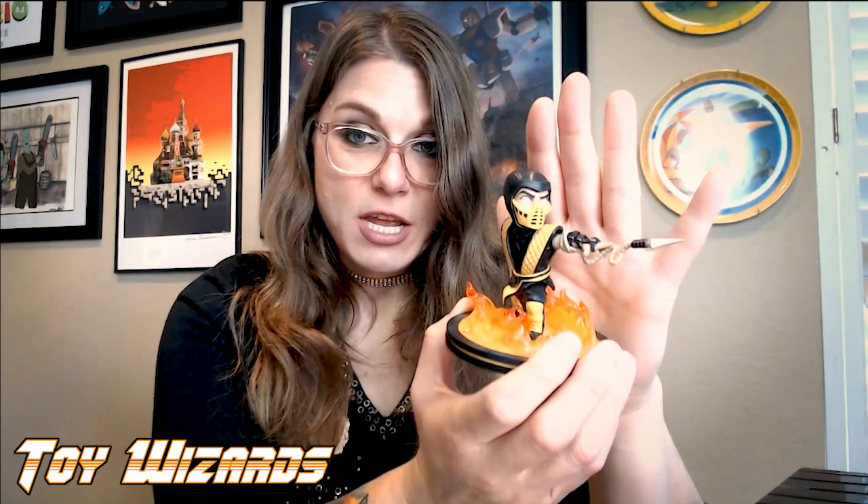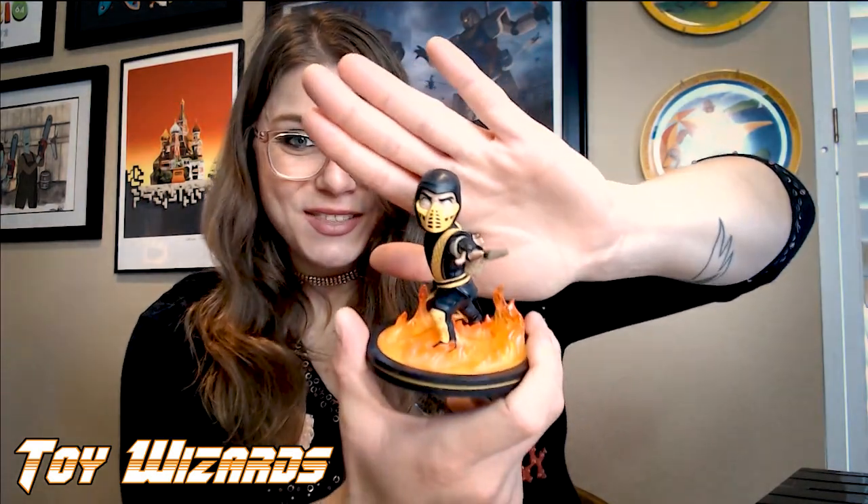It's a cool stylization — somewhat chibi, fun and young, but all their own. So this is a cool style, I appreciate these. I think they lend the same sort of detail and movement to all of their dioramas. So there we have it for Scorpion.